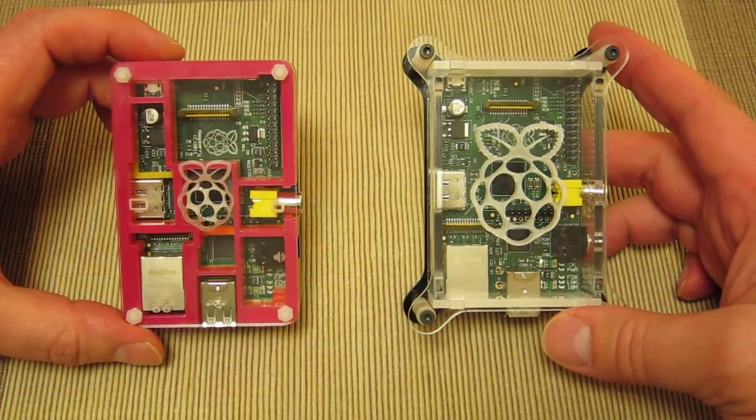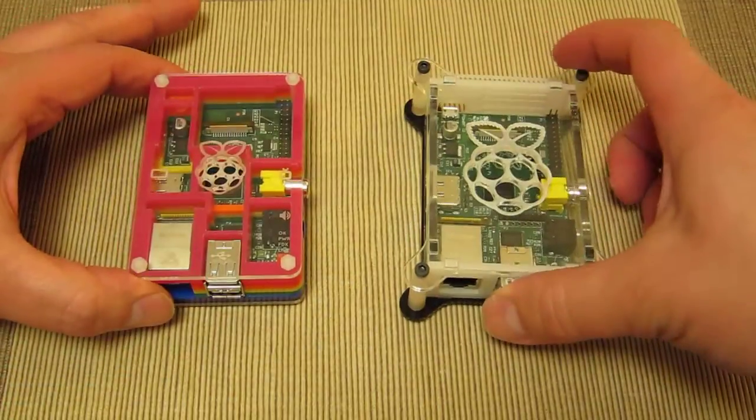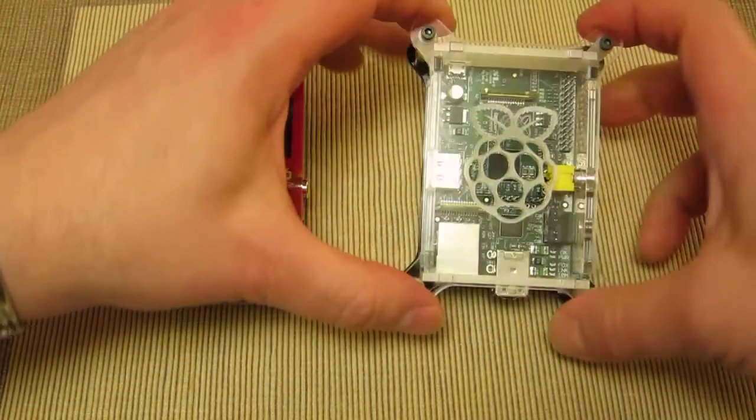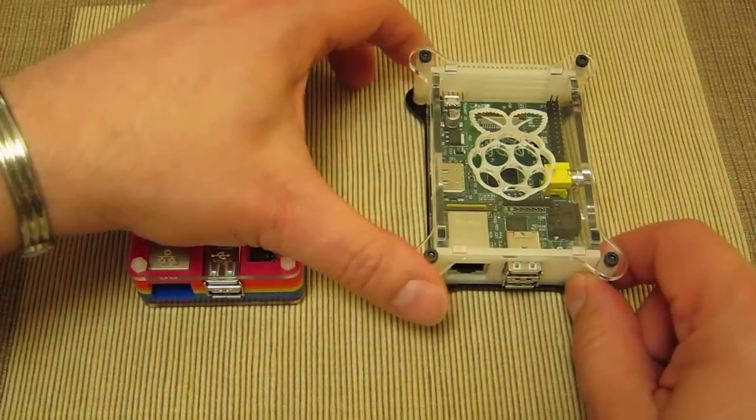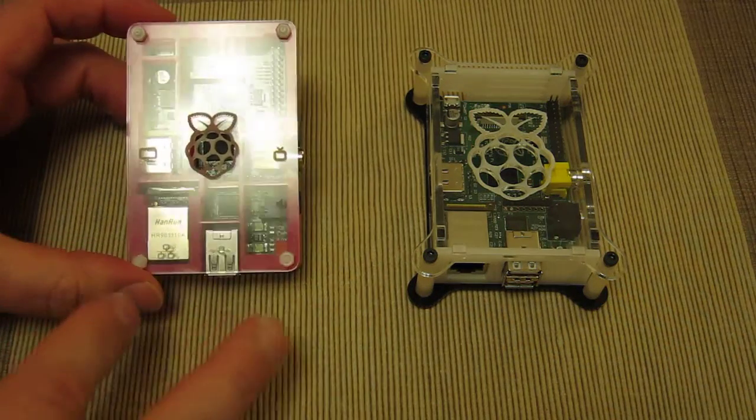Both cases are very snug around the actual Raspberry Pi board itself. The AX Iris case has posts external to the surround and has a really nice neat design going around the outer rim, where the Pi-Bow very much keeps it integrated within a curved-cornered rectangle shape.